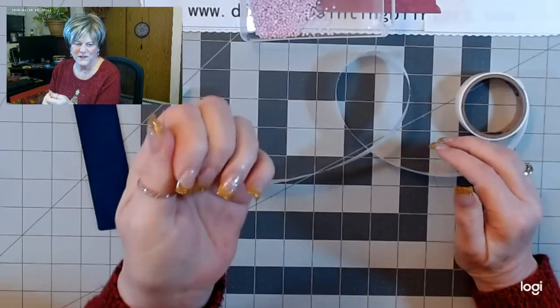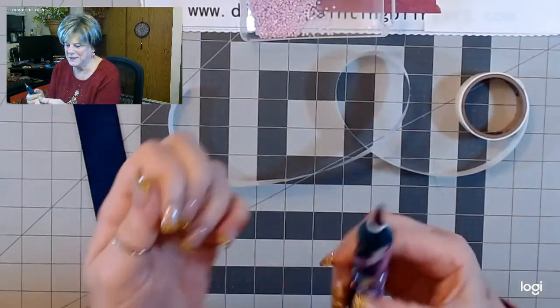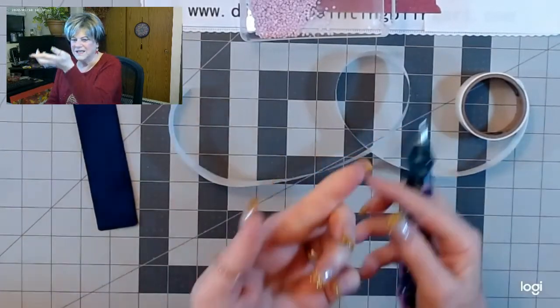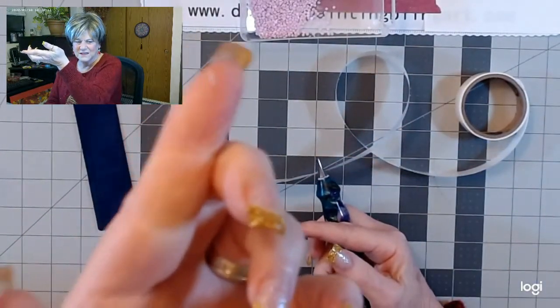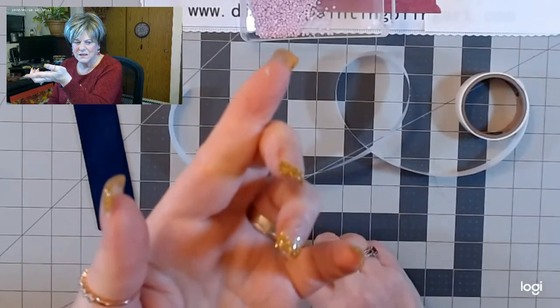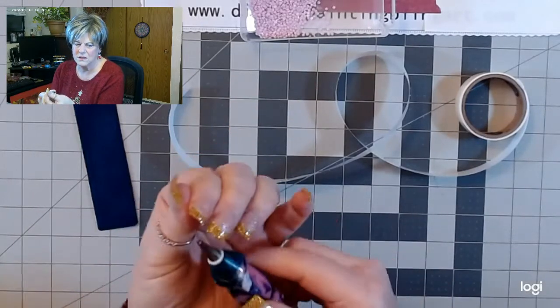There we go — I got it rolling, got it unstuck. So if you could tell, it's kind of like in a little worm shape there. Can you see it? I'm going to take that and put it into the tip here.